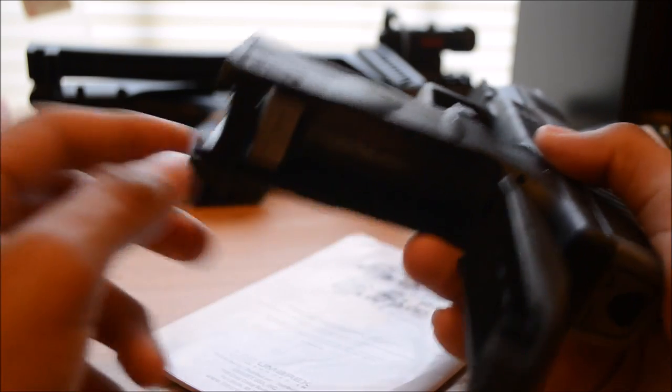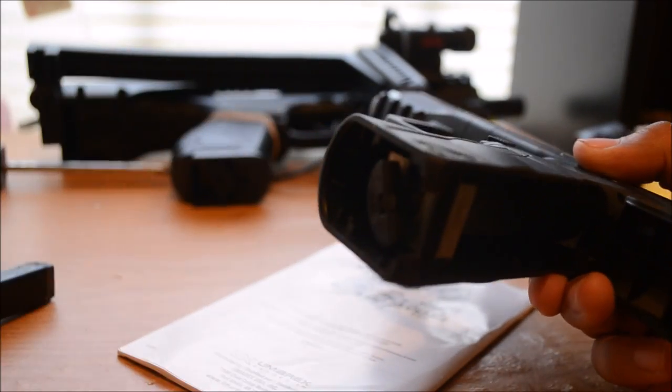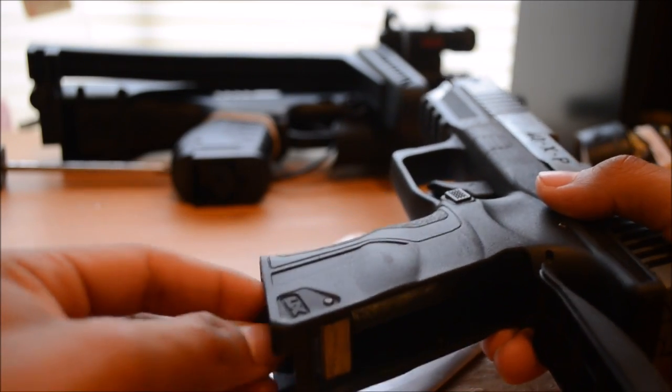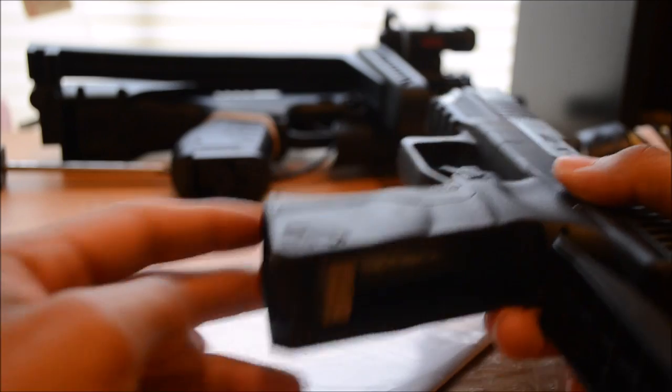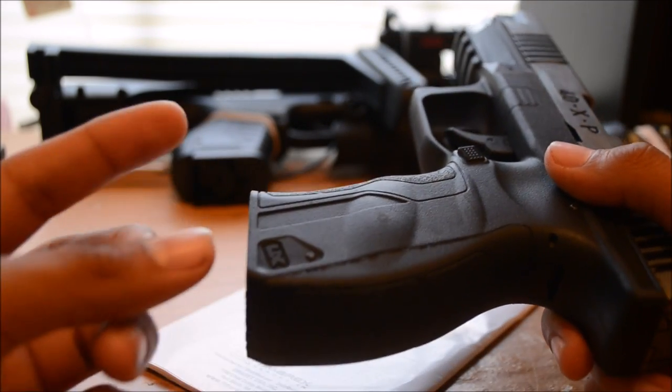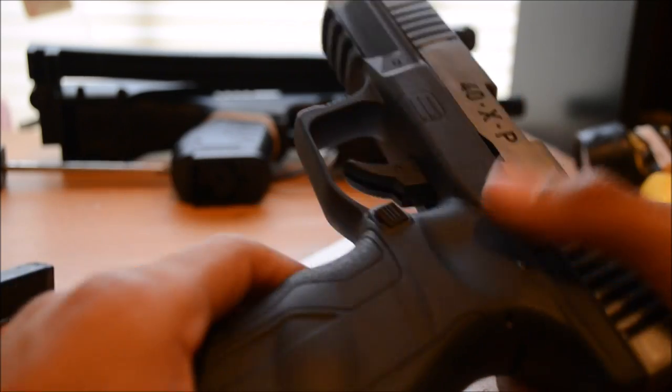The best thing is just not to close it yet. Put it in here, then this thing right here — that releases the CO2. You just twist it until you hear the pressure and it breaks the little capsule. Then the CO2 will release into the gun. When you hear it, close it real quick so you don't lose that much.